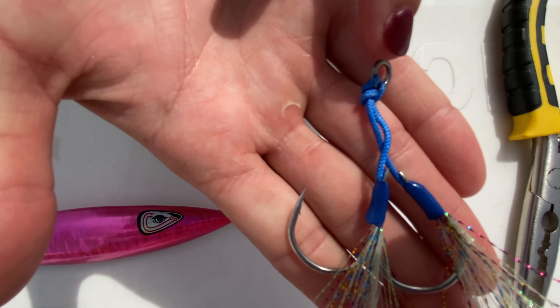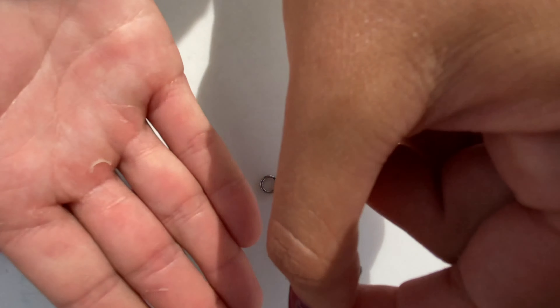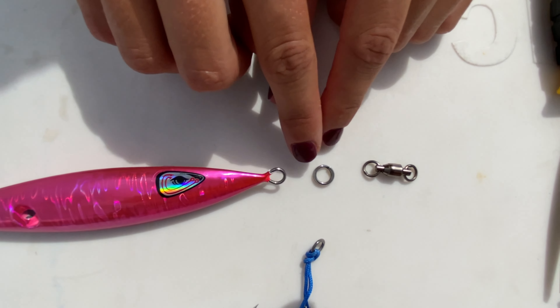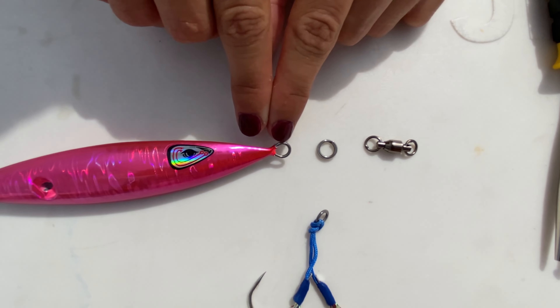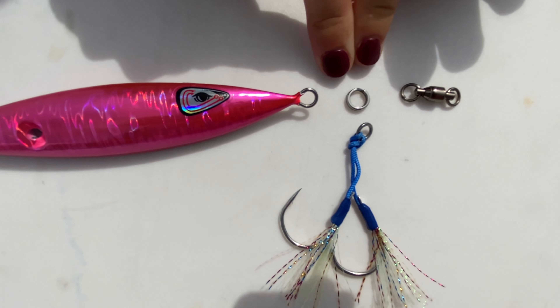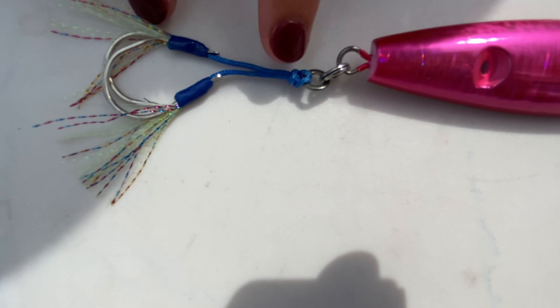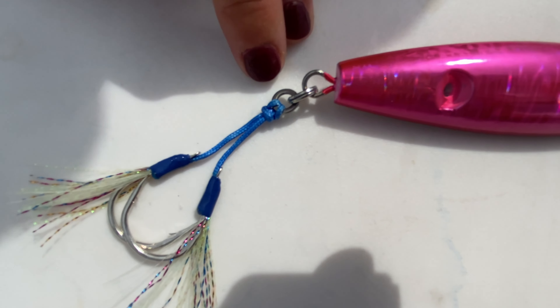Your assist hooks are going to be attached to a solid ring — this is something you can either make or buy. Also to attach to your split ring is going to be your jig right here. So we're going to attach all three of these pieces to our split ring. On the back end we have our jig, our split ring, and our assist hooks attached to the solid ring.